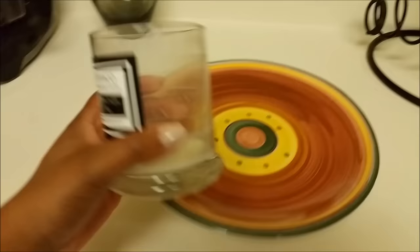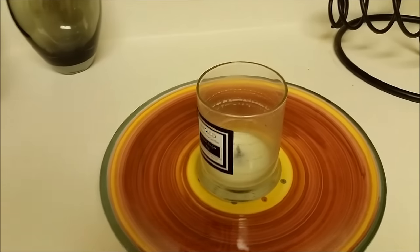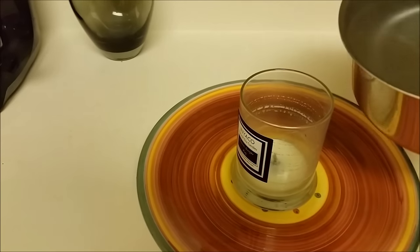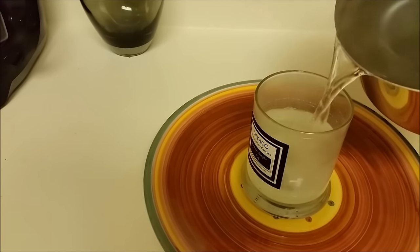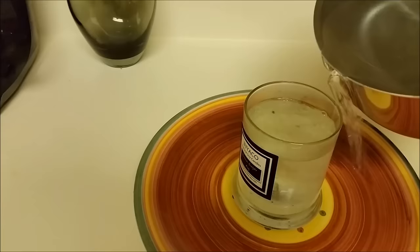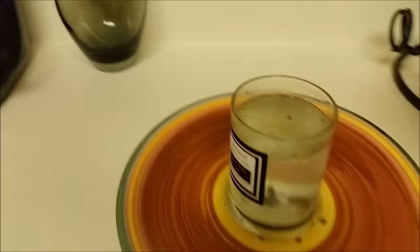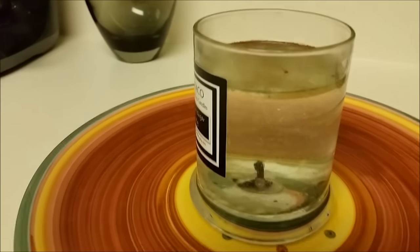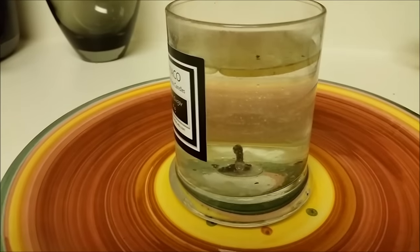For this first method I'll be using hot boiling water. You want to place your candle jar on top of a plate to catch any spillage. Pour the hot water into your candle jar and fill it up to about the top. As you can see, the hot water is melting the wax and pulling it up to the top of the jar.